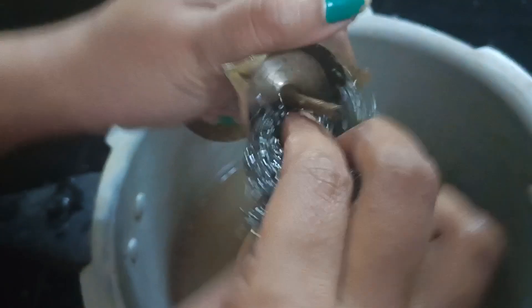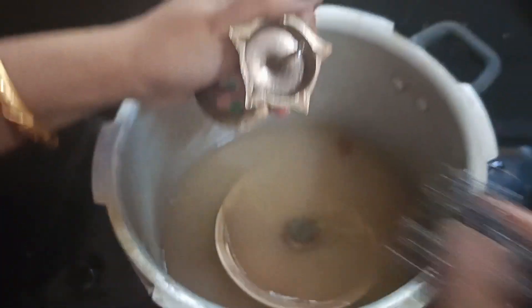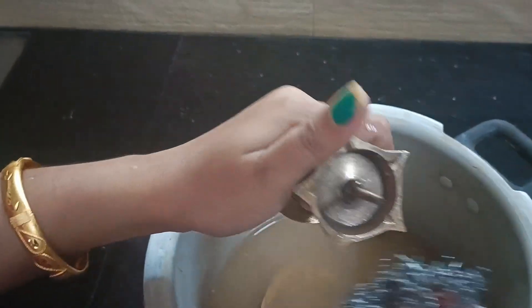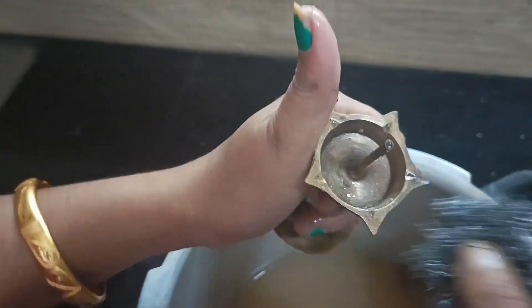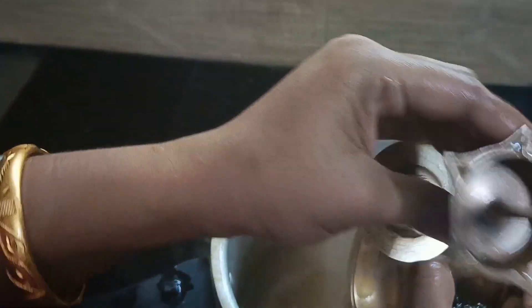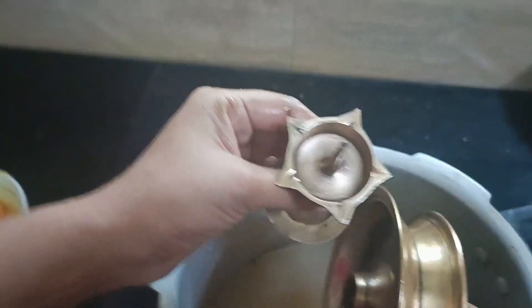Now we will put the scrub on the inside. So we have to put them all together. Now I will put it in the inside.